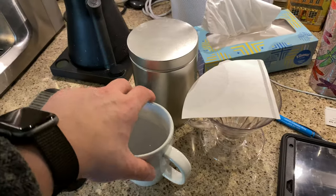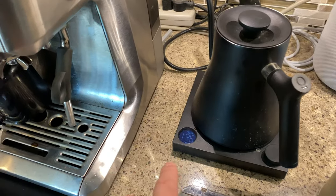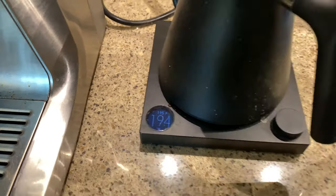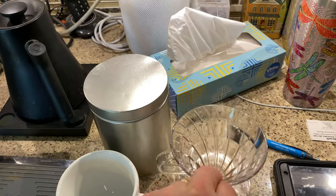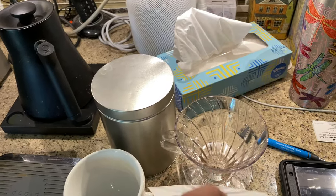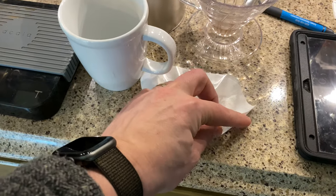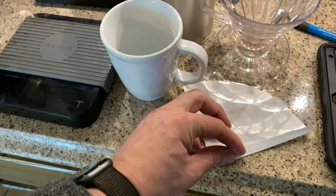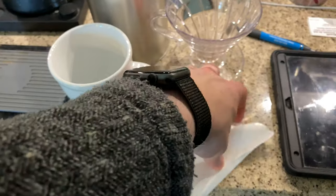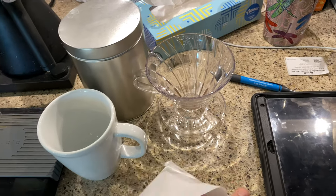The first thing you want to do — I'm going to have to do this all one-handed — is turn on your kettle and get it up to the temperature you want. I've got mine set at 195. This is a V60-02 from Hario. The first thing you want to do is take the seam here and fold this over, and that'll help the filter fit properly inside the pour-over.